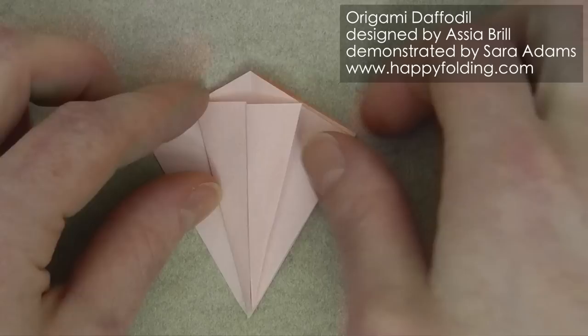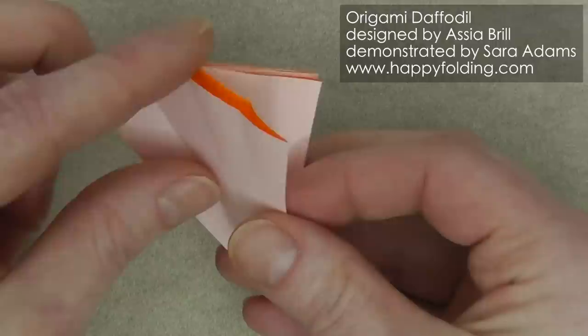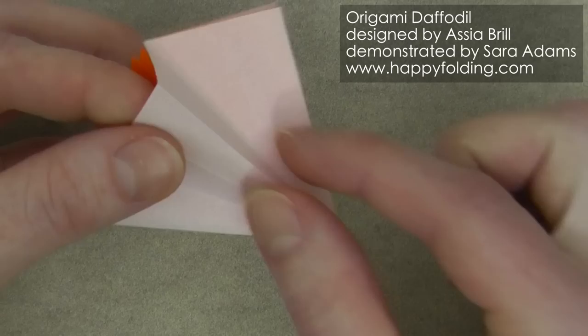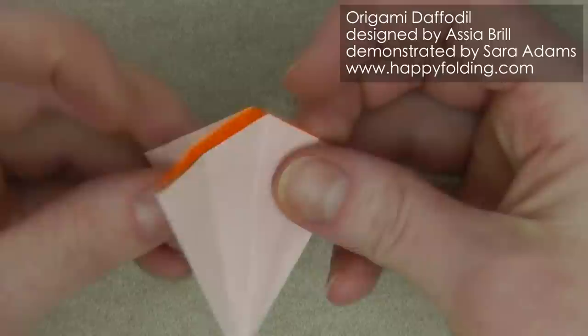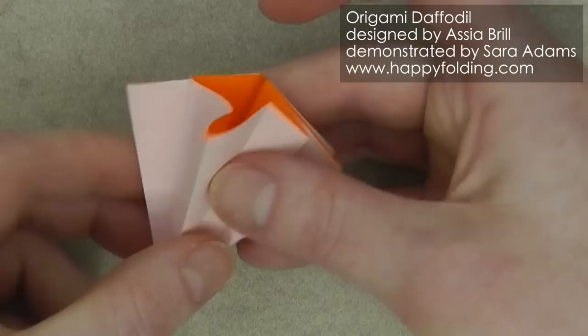Now use these creases to make inside reverse folds. For this, open up along one layer of the paper and then push the paper inside — you need to change the direction of this crease right here and then just push it in and flatten down. Same on the other side: open up the paper, push it inside, flatten it down. Repeat on the other sections too.